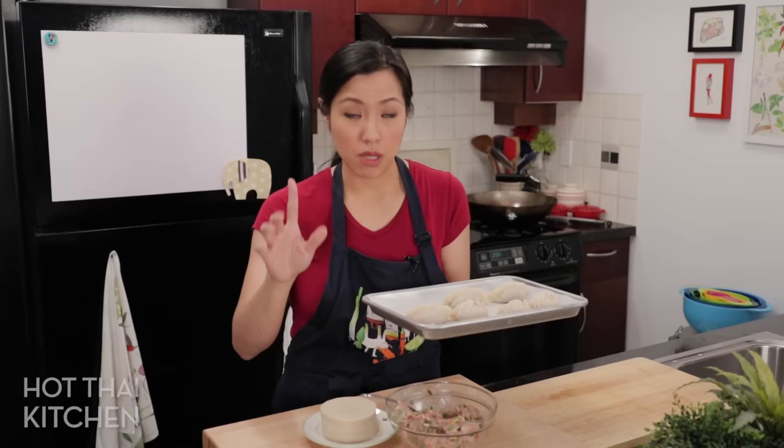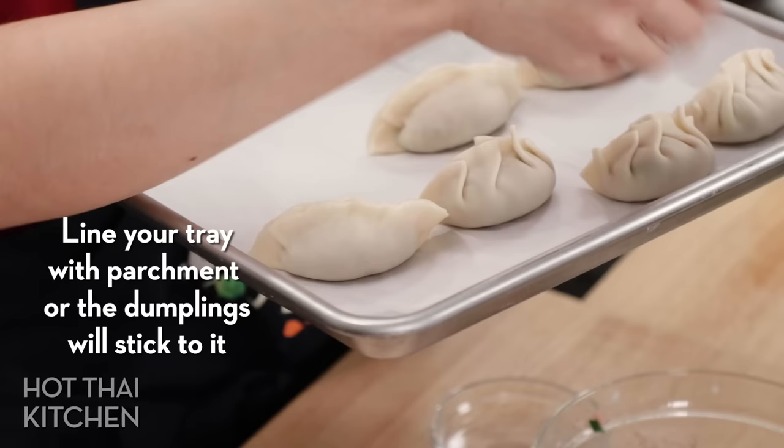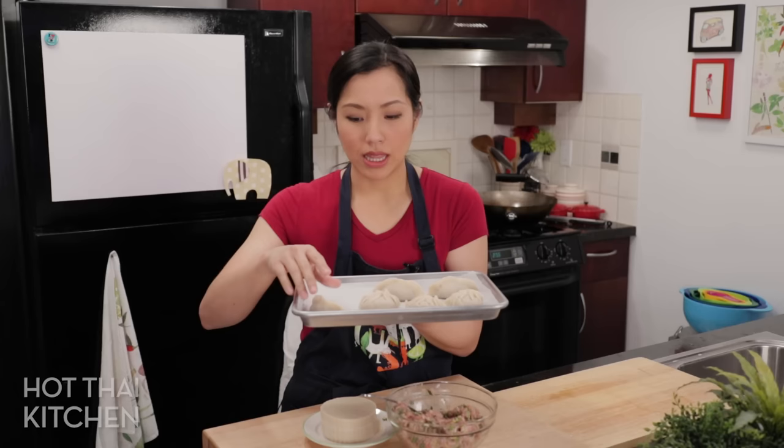A final tip: you either want to cook these or freeze these. Do not make them, stick them in the fridge, and cook them tomorrow, because the raw dough will eventually get soggy from the moisture in the filling. If you're not going to eat them all right now, cook them within a couple of hours or freeze them in one layer so they don't stick to each other.